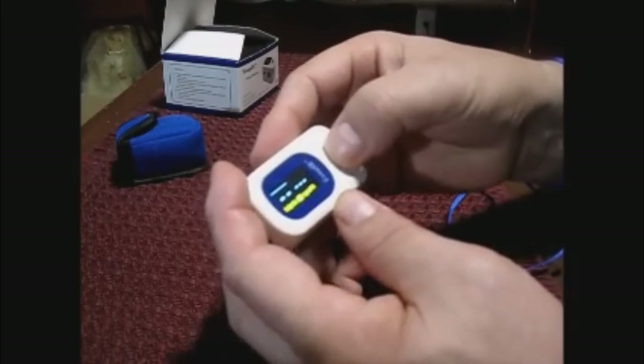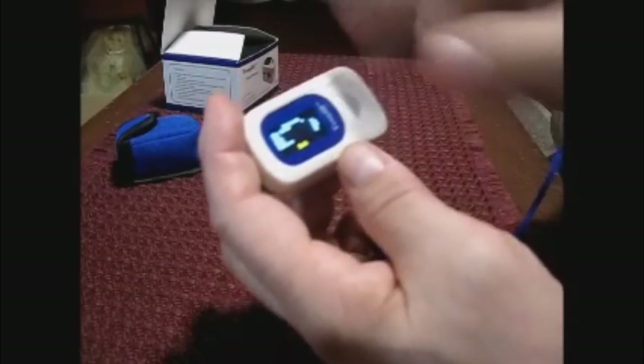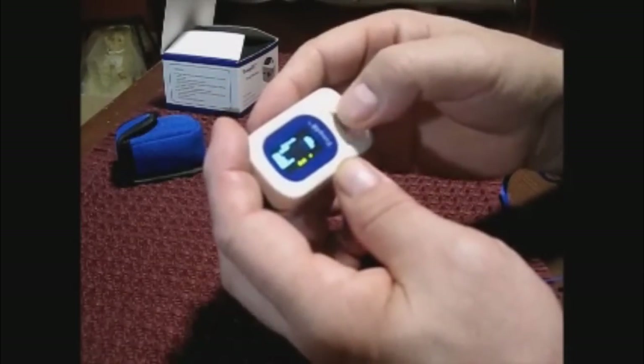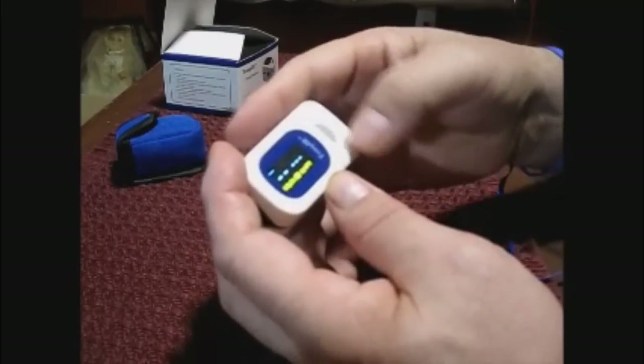To change the settings, you take the gray button and hold it in — and there are all your settings. You just press down to where you want and hold it in to make any changes. I'm going to exit it and we're back to the meter.